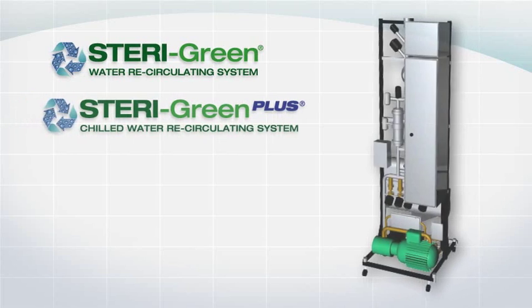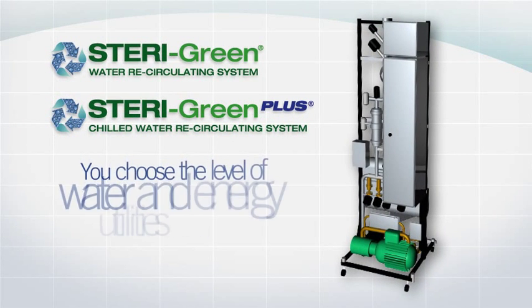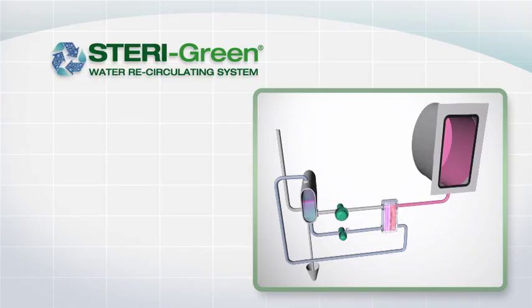With two options available — Steragreen and Steragreen Plus — you choose the level of water and energy utility savings. Let's take a look at the innovation behind Steragreen.